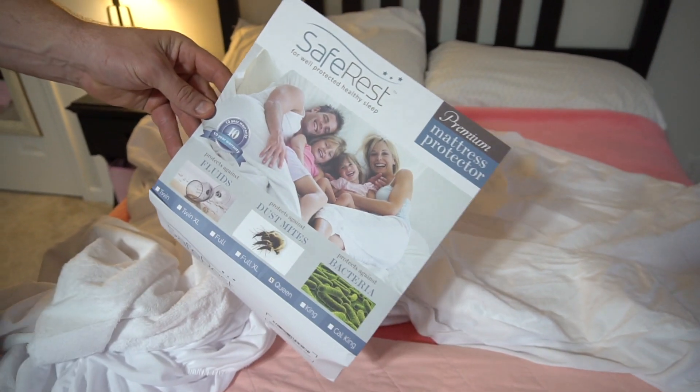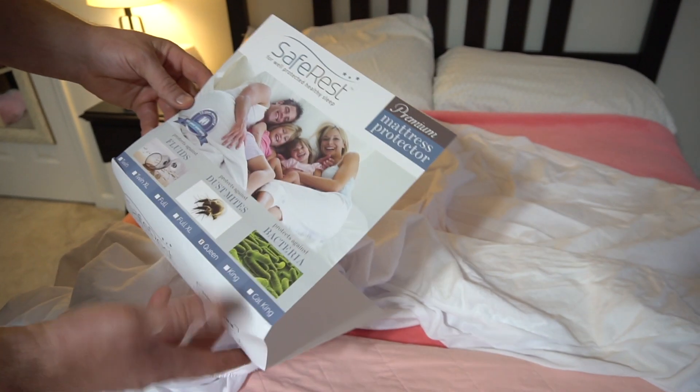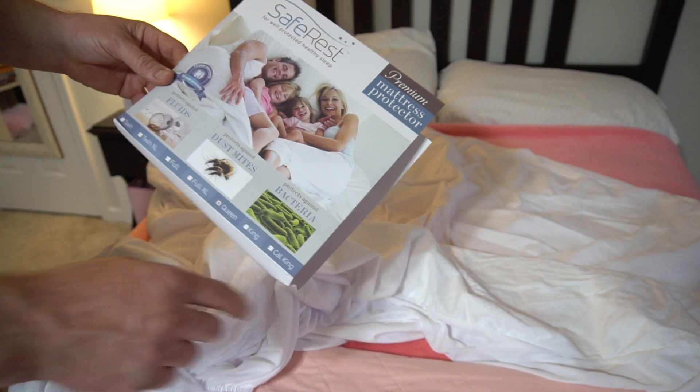Definitely check this out from SafeRest — premium mattress cover. This is the queen size, but you can get other sizes as well. Highly recommend, definitely check it out.